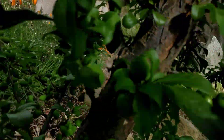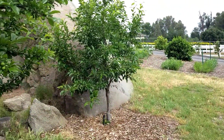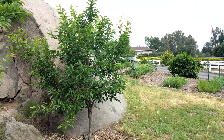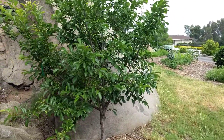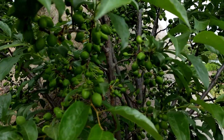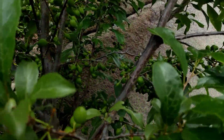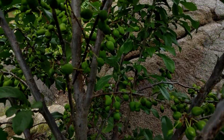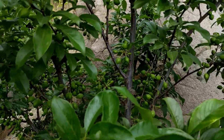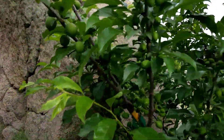Back over here, this is the Flavor King tree next door. How is its fruit set? A lot — this thing set a heck of a lot of fruit, so I need to do a heck of a lot of thinning on this one.